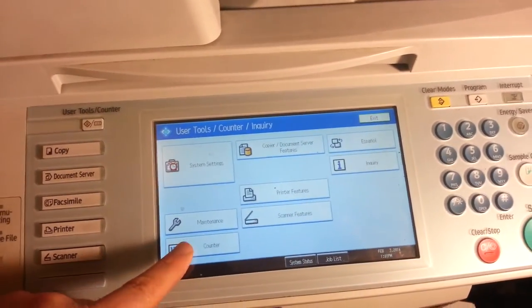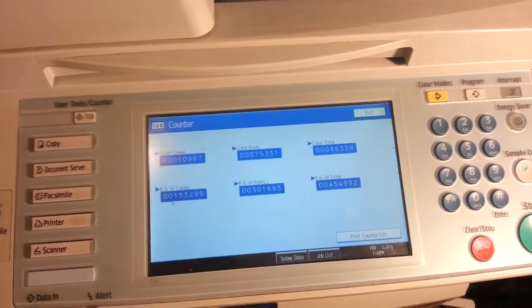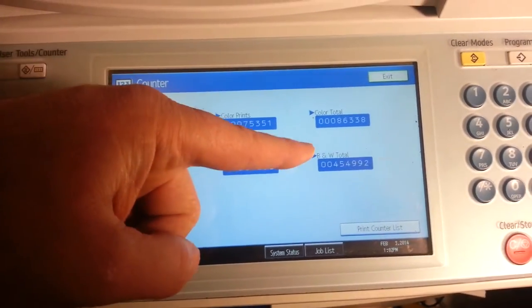Then you can press the counter button in the display. This will give you the total amounts for color and black and white.